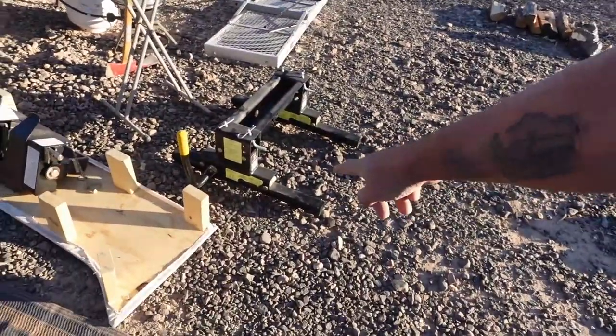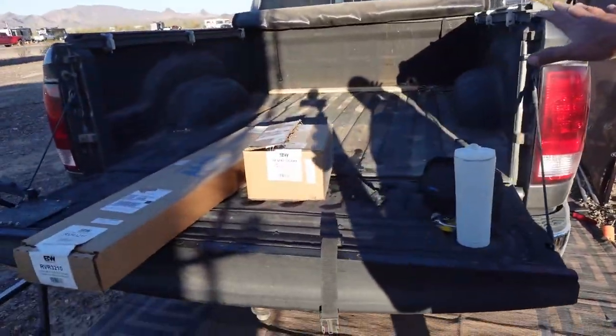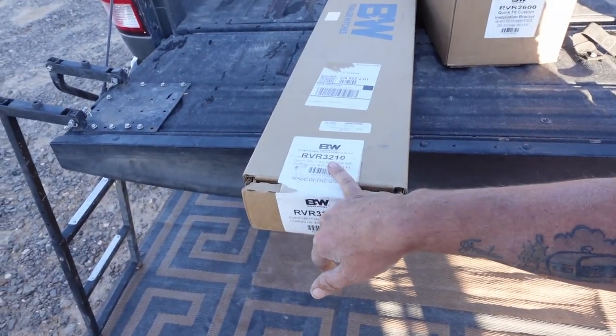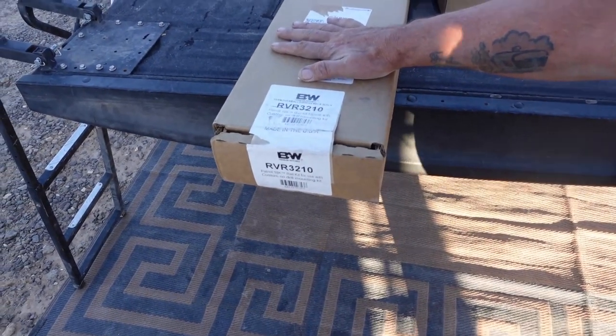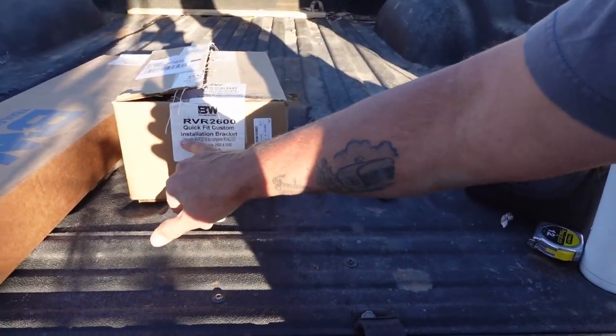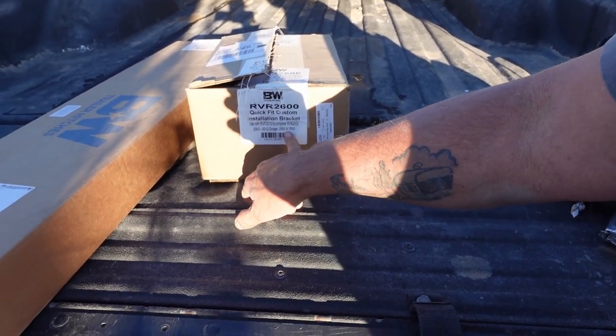We've got the hitch right over here. It is a Reese Easy Roller, so we'll be able to use it in our short bed pickup truck. When we bought the trailer, they had it and so they added that to the sale of the trailer. For the rails, we went with the BW RVR 3210 kit, universal. And we went with the RVR 2600 Quick Fit Custom Installation Bracket for 2003 to 2012 Dodge 2500 to 3500.